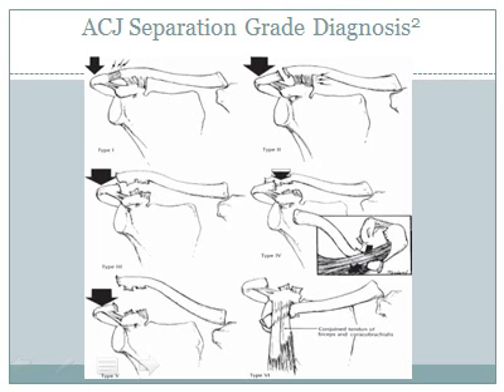In grade 3, both the AC and CC ligaments are disrupted. Grade 4 shows a complete dislocation of the AC joint. Grades 5 and 6 differ in the surrounding tissue based on the severity of the dislocation. One may also see a concomitant upper rib fracture or a brachial plexus injury upon dislocation.